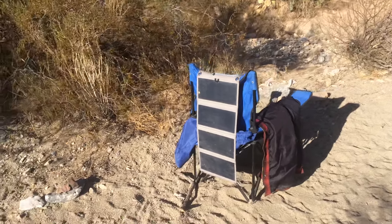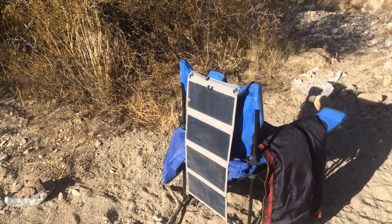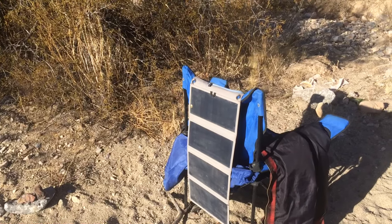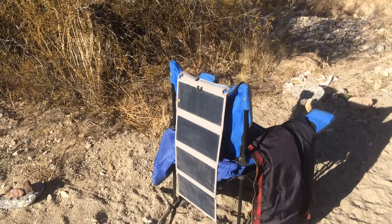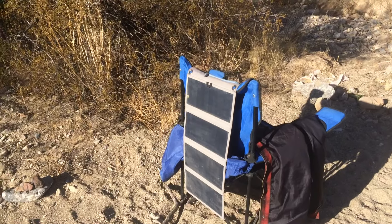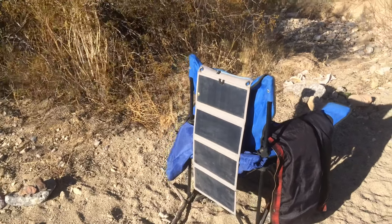Hey guys, welcome back to Paradise. I thought I'd give you a little update on how our solar panel has been working here. We've had this one for about a little over two years now. This is the Big Blue — we got it off Amazon. We'll put the link down below. I just wanted to let you know how it's been holding up to our use every day.